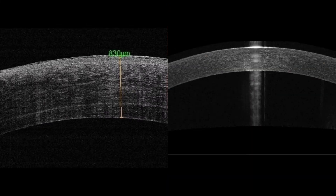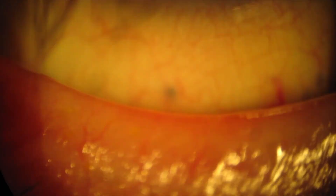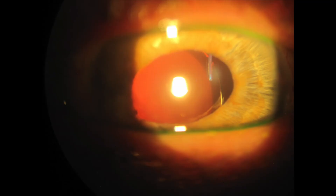On anterior segment OCT, you can see the nice difference in corneal thickness. On a slit lamp video here, it's a nice clear cornea, very stable IOL. It's more centered than it appears. There's just a little temporal defect, and you can see the little haptic there inferiorly — the flange under the conjunctiva — and then superiorly the little flange. And he's happy. He sees well. He's 20/25 uncorrected.